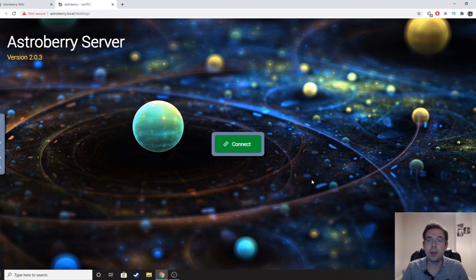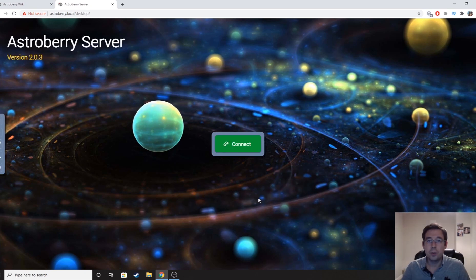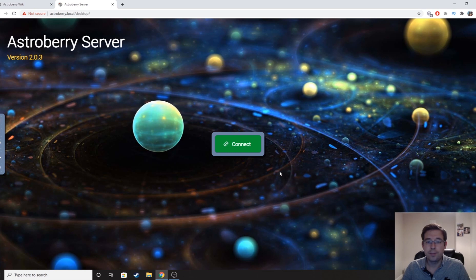Now that I've polar aligned and slewed to my target — which tonight is going to be the North American Nebula; I'm going to revisit that to add some more data from earlier in the year — when you first try to connect to AstroBerry this is the screen you're greeted with. I connected the Raspberry Pi outside and earlier I set it up to be on my home Wi-Fi so that I could sit in the spare bedroom with the laptop. Fingers crossed that when I hit this connect button it actually works, because I haven't tested this since I've put it outside.